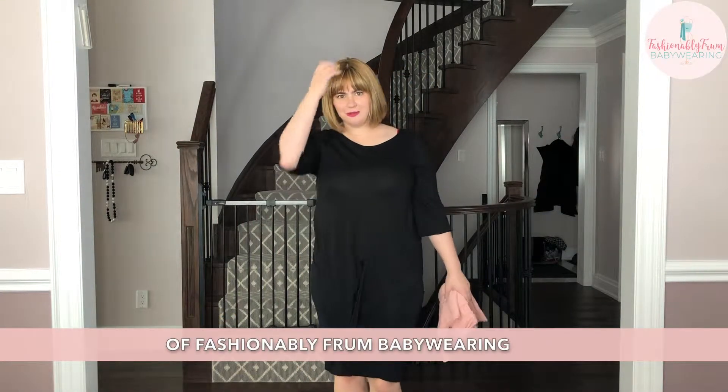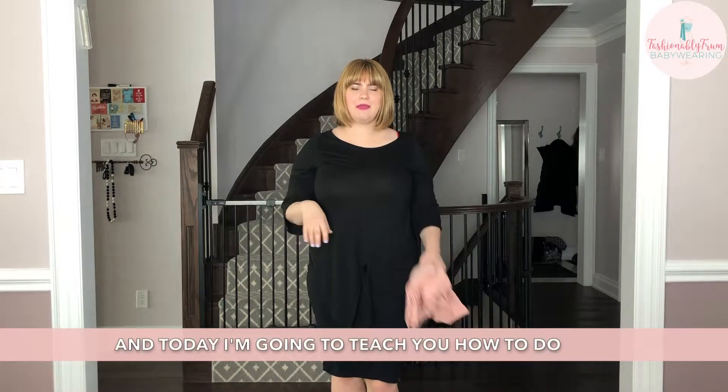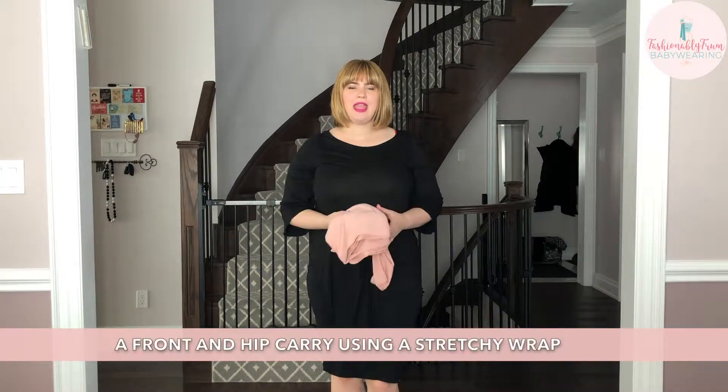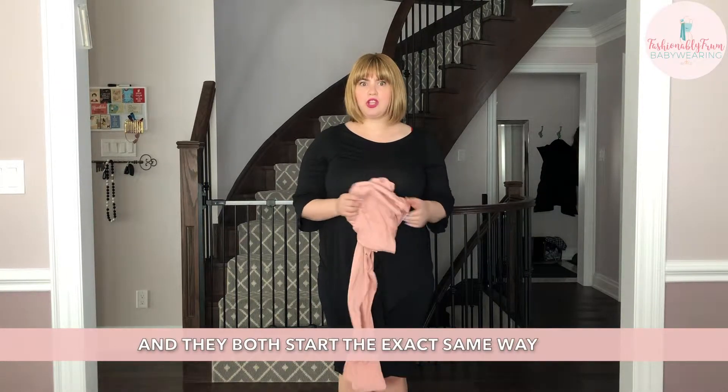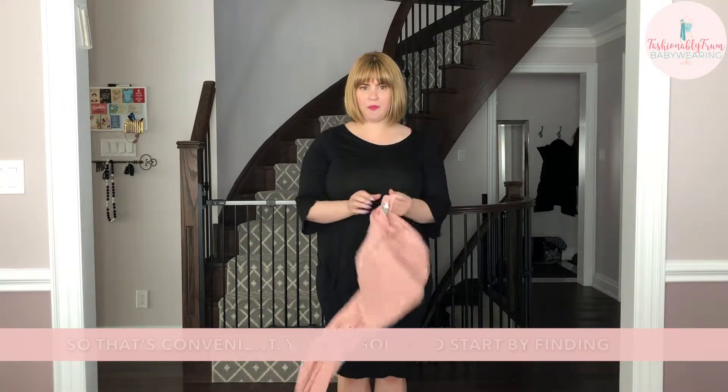Hi there, I'm Avi Hermann of Fashionably from Babywearing and today I'm going to teach you how to do a front and a hip carry using a stretchy wrap. They both start the exact same way, so that's convenient.